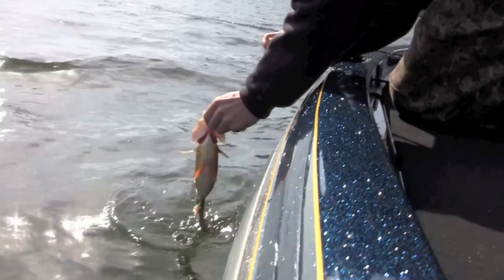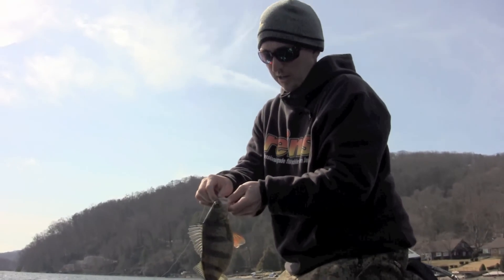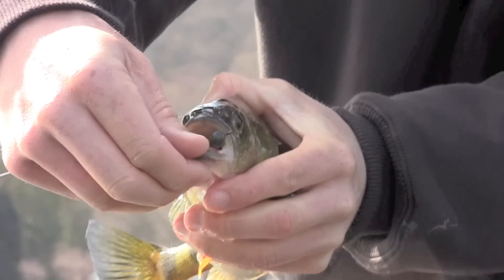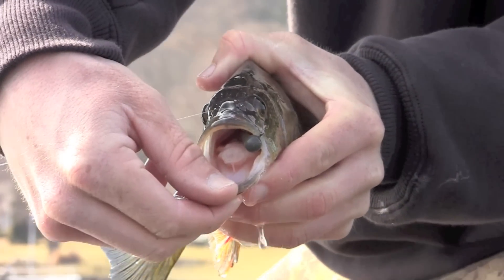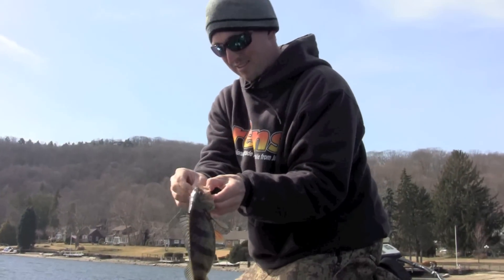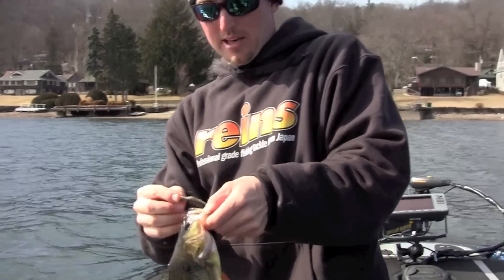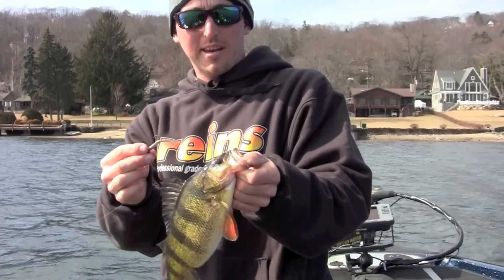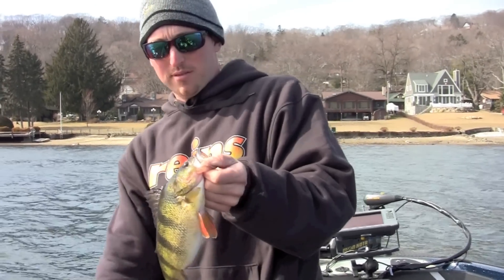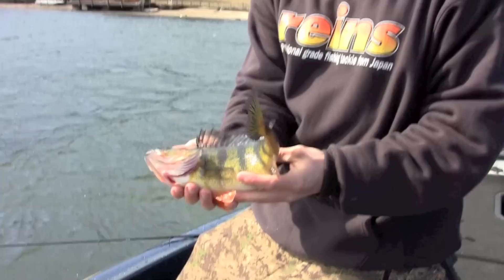You just got to keep messing around with different sized jig heads, and it all depends on the wind. I try to use the lightest jig head I can get away with. You can see that fish ate that swim bait — that's a nice fish. It's a beautiful perch and it wanted it. That is my favorite color for sunny days — that bluegill color in clear water on sunny days. And you can catch some big yellow perch.